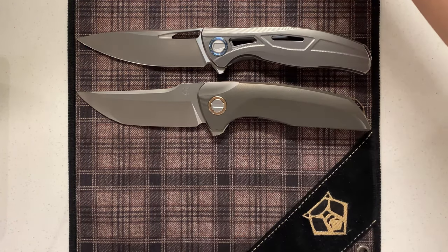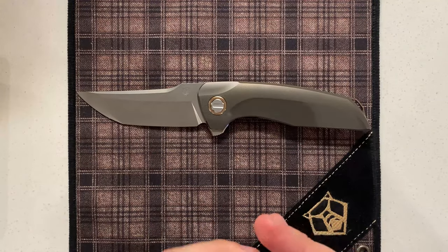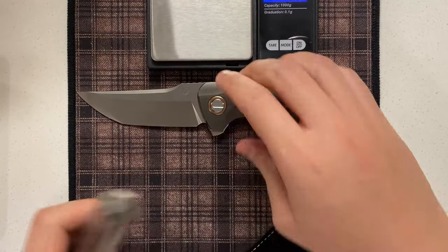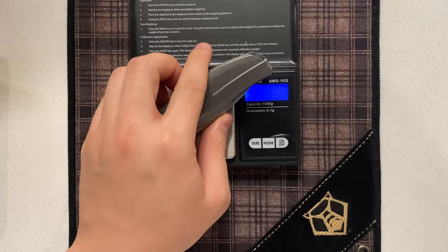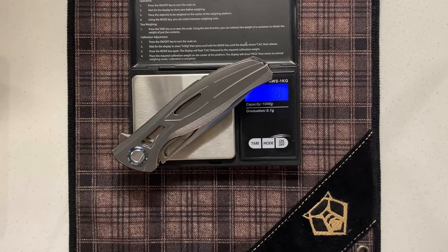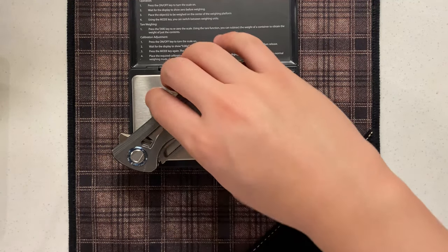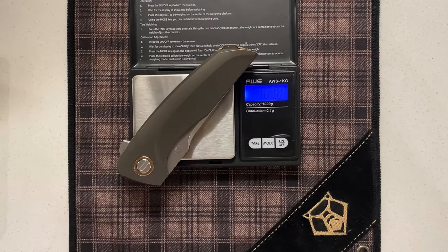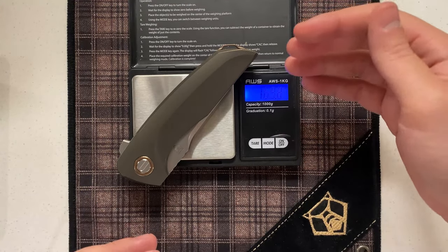Now let's take a look at the weight. The weight on this knife, however, I think is a different story. I don't have a normal F95 to compare, but if you take a look at this F7 — it's skeletonized but has a thicker blade, so I would approximate them to be the same as a normal production one — it's around 138.8, so 139 grams. This knife, however, is 169.8, so 170 grams. That's due in large part to the larger blade and handles, but also the use of bronze on the hardware, which we'll talk about.